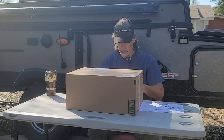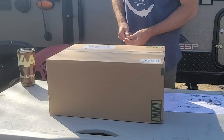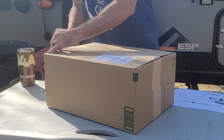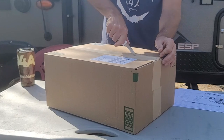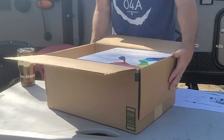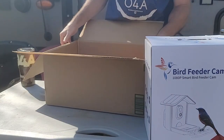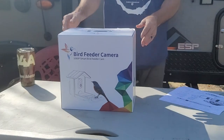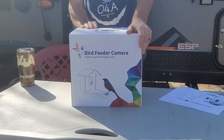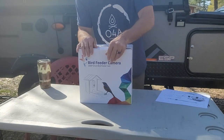We're going to show you this one now. I got the trusty knife out, I'm going to move you all closer so you can see me unboxing. Let's open this bad boy up. Inside the outer box is going to be the newly designed Harry Moore bird feeder. It's camera operated and has a 1080p smart bird feeder cam. Let's go ahead and take it out of the box.